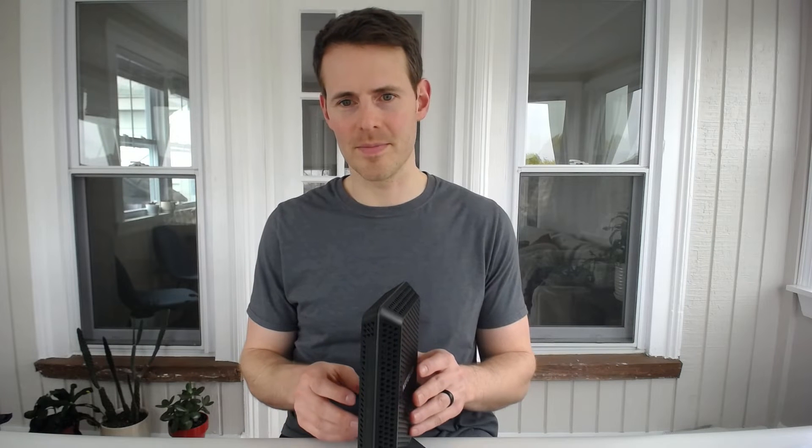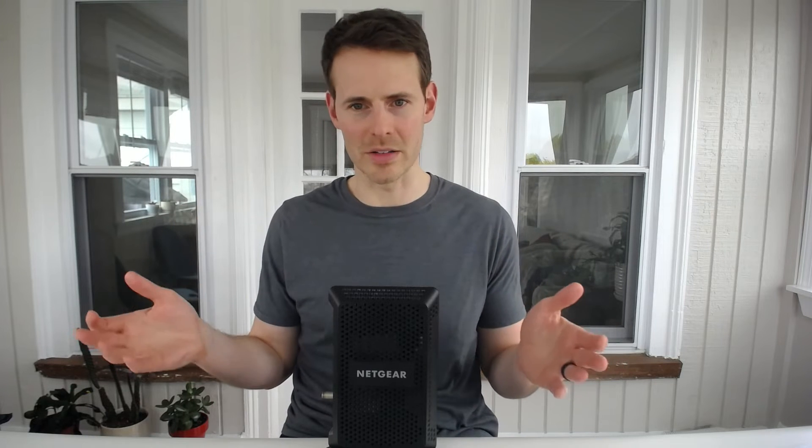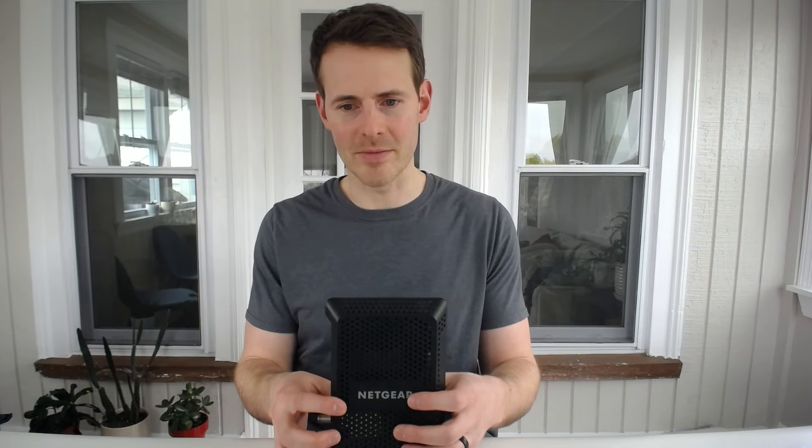Just a quick tip: if you're not sure which piece of information is which — which item is the manufacturer and which one is the model number — you'll very often find the manufacturer listed somewhere else on the device as well. These manufacturers list their brand names on the devices elsewhere, so that's how you know which is the manufacturer. The other number on the sticker is the model number.